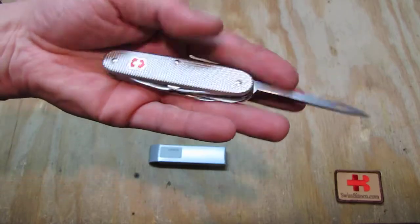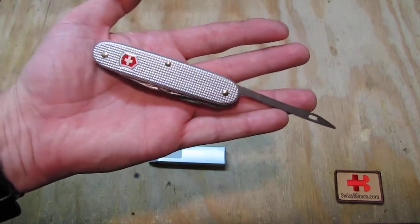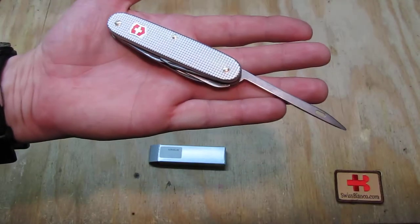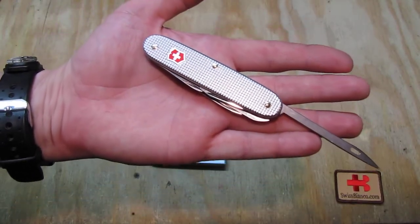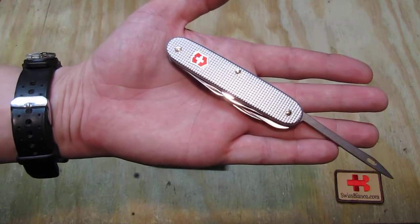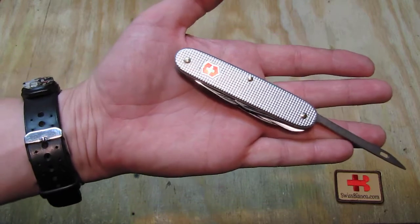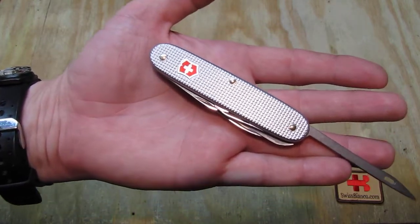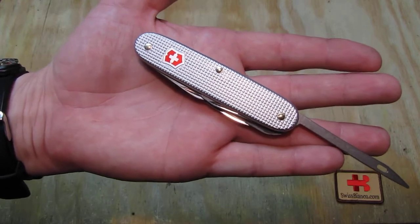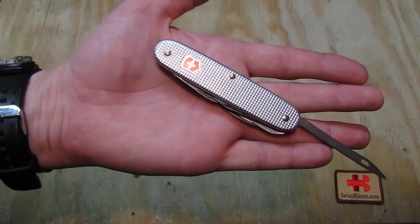They had a couple of those parts left, and it's been so long since that model was made, mainly only with the old red Alox scales with the silver cross. So it was not the Victorinox logo as we see it here in front of the camera — it was like a silver cross on the red scales.